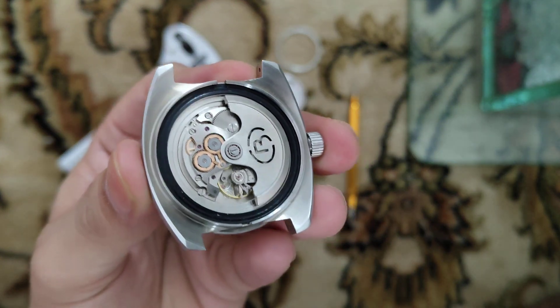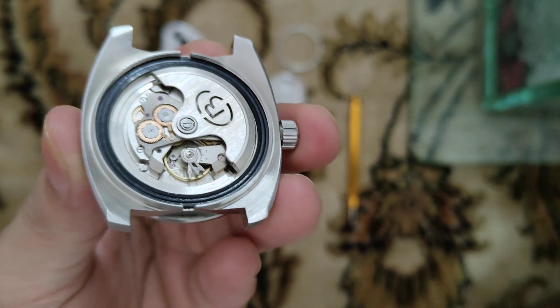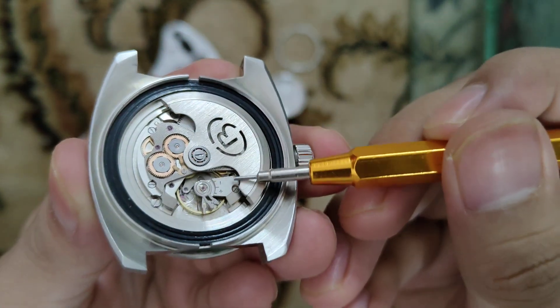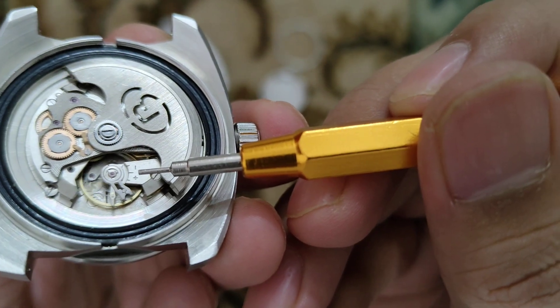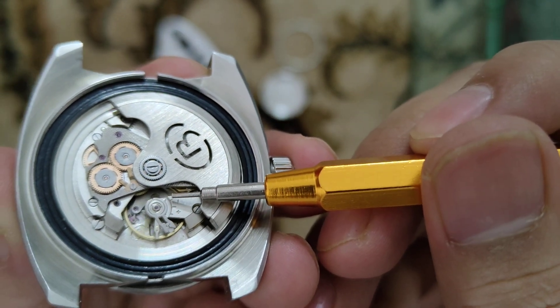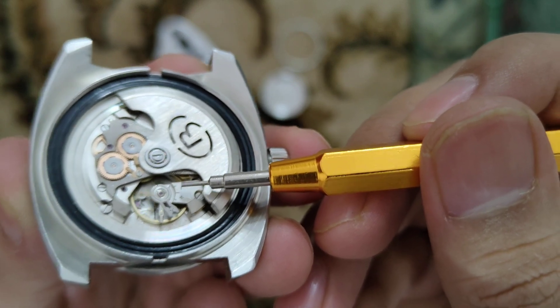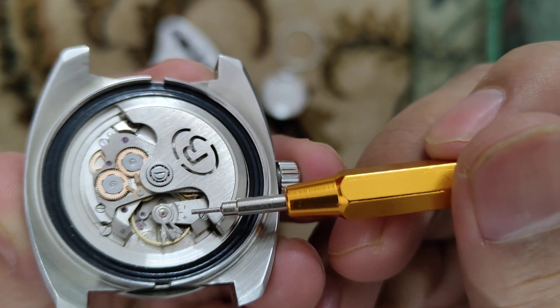This is the Vostok automatic movement. As you can see, there is 'plus' and 'minus' written over here, and there is one pointer. The pointer is currently pointed toward the minus sign, which means the watch will lose time.